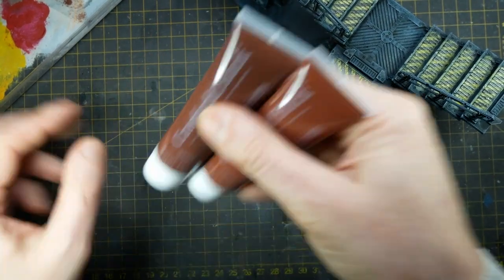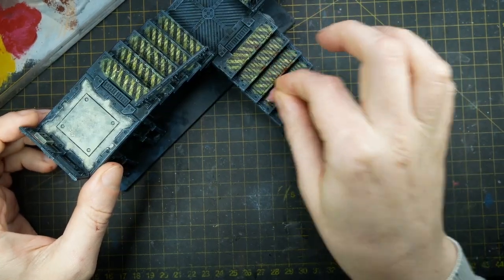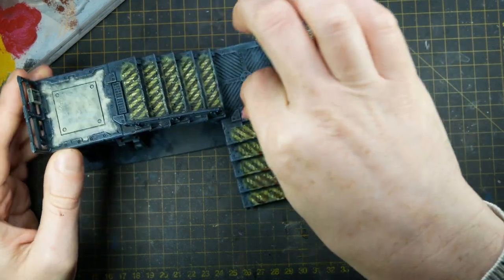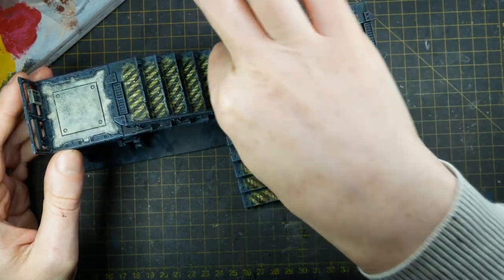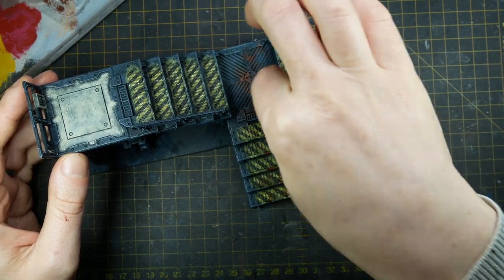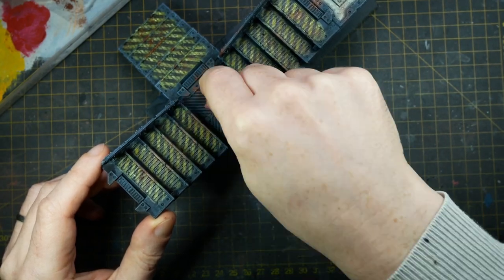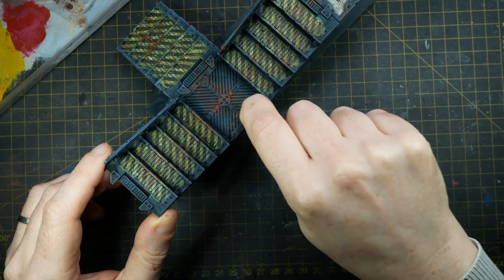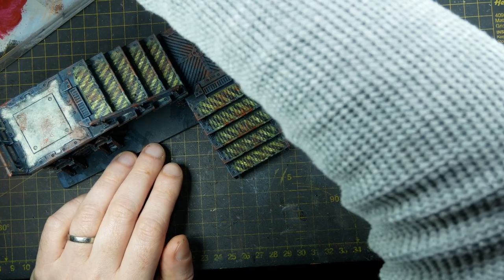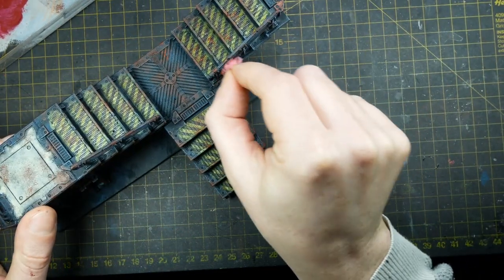Once the decal is dry — after about an hour — I give it a single coat of Army Painter Anti-Shine Matte Varnish to seal it. I then take some art store cheap acrylic paints in burnt umber and burnt sienna and, using that same washing-up sponge, I start with sponge chipping of the burnt umber, building this up on all the areas that take the most weathering — the middle of walkways, the edges of steps, anywhere where rust might gather due to wear and tear. Once the burnt umber's dry, I repeat this with burnt sienna over those same areas to add variance to that rust chipping.